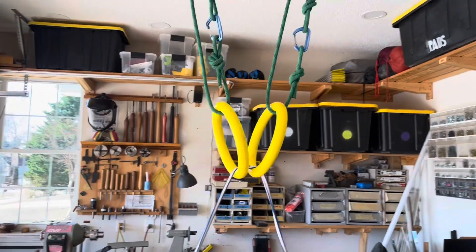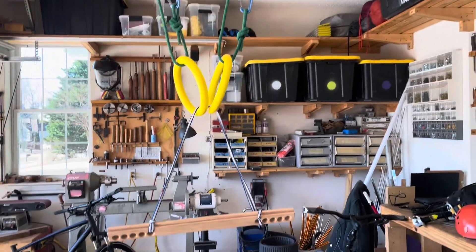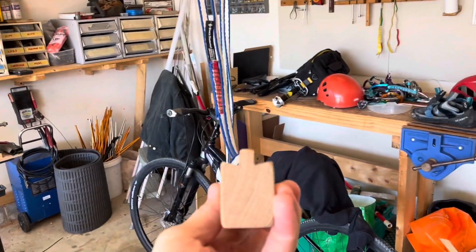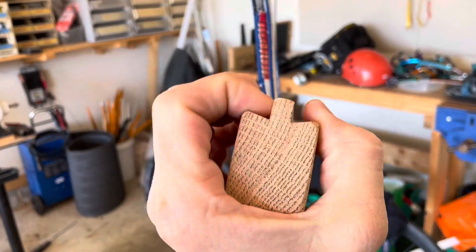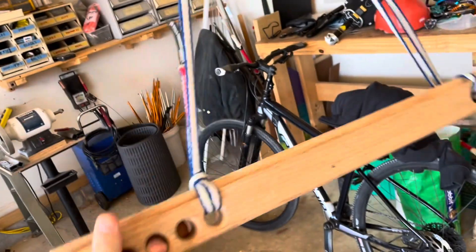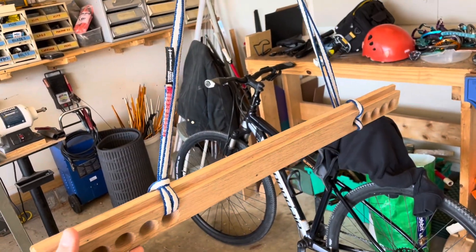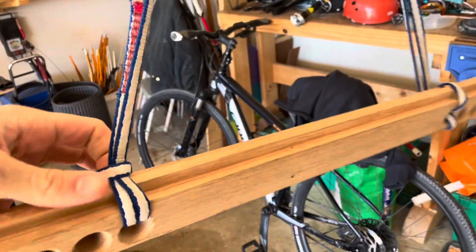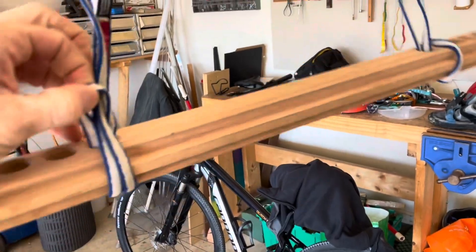The kids like to swing from these and do pull-ups and things like that. And then I have this homemade fingerboard that I made out of a piece of oak. You can practice different grips and different numbers of fingers through the holes to do pull-ups and hang, which is useful for rock climbing. This can hang at a variety of heights — it's a little too low here, I just did it for display purposes.